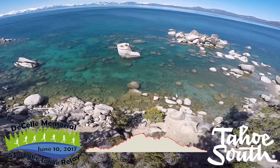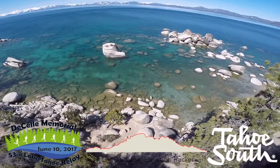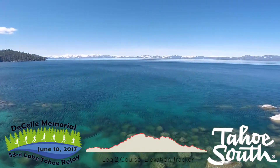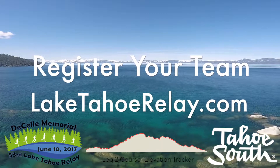This might be one of the longest segments of the race, but you're also blessed with some of the most stunning views of Lake Tahoe. Capping off the leg, you hand off to the next runner at the north end of Sand Harbor Boat Ramp. Register your team today at LakeTahoeRelay.com.